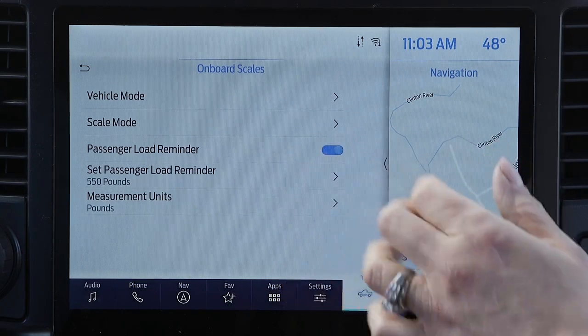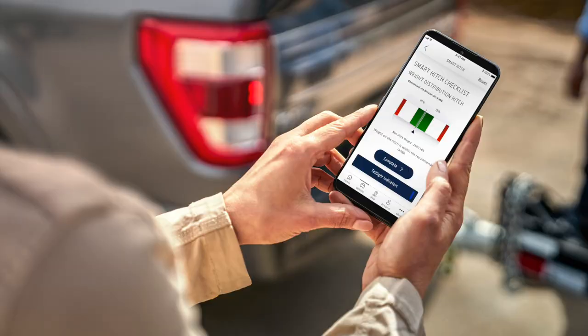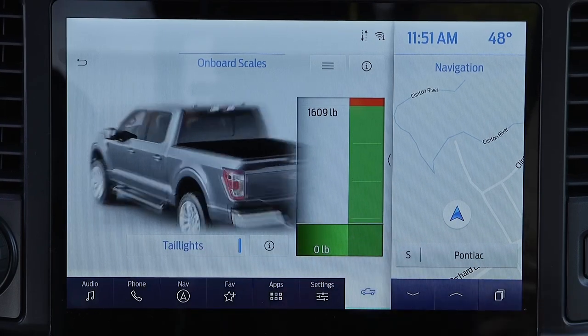Now to find out what that weight is, you can either go into the center stack screen in the F-150 or you can use the Ford Pass app on your phone. Additionally, Ford has installed smart tail lamps here.